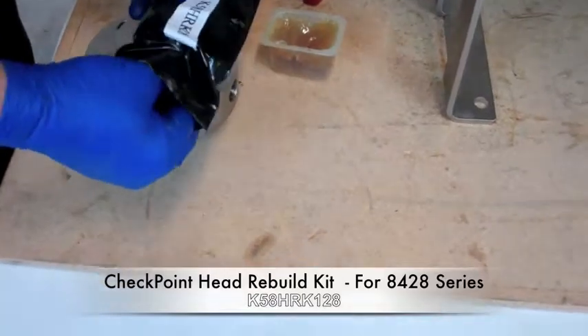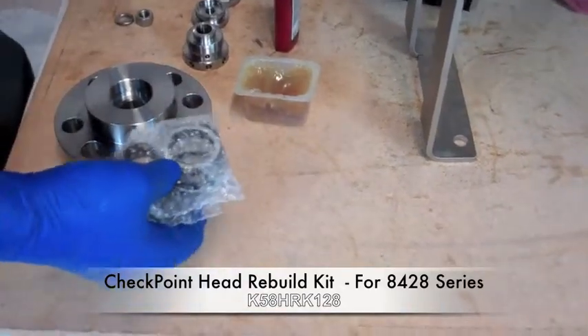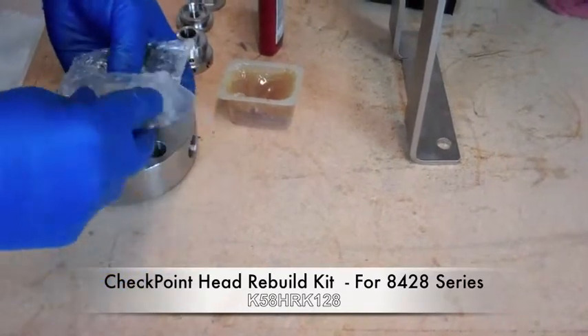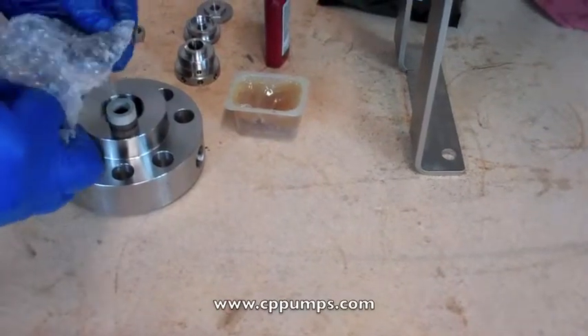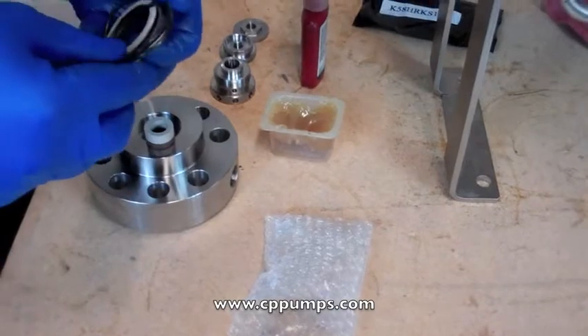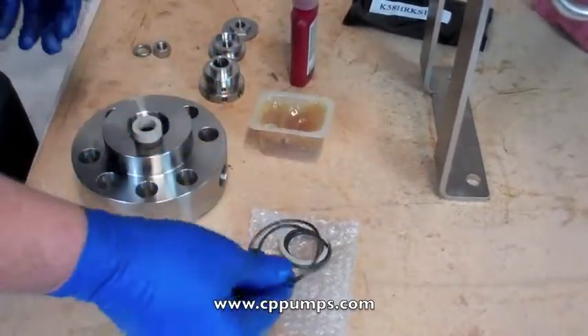We have a head rebuild kit. This particular one is for our 28 mile, which is an inch and three quarter diameter piston. In that kit we'll have a new set of packing, the piston opti seal, and head o-rings.